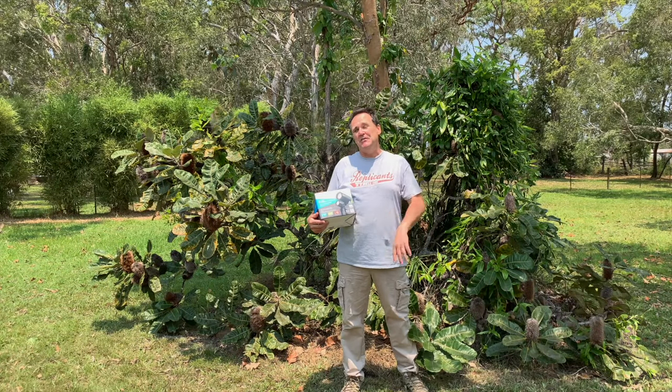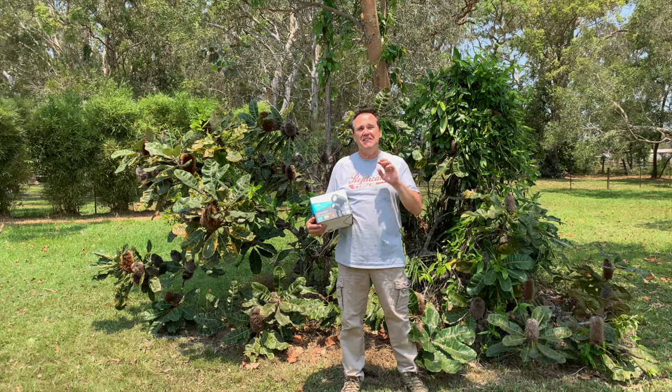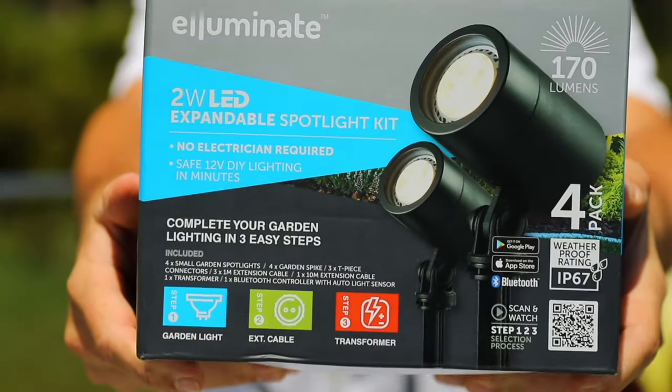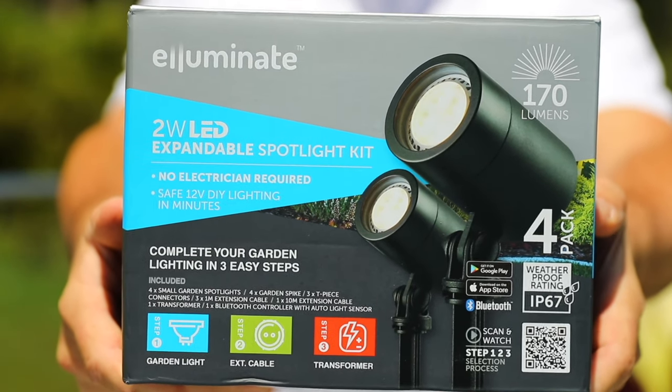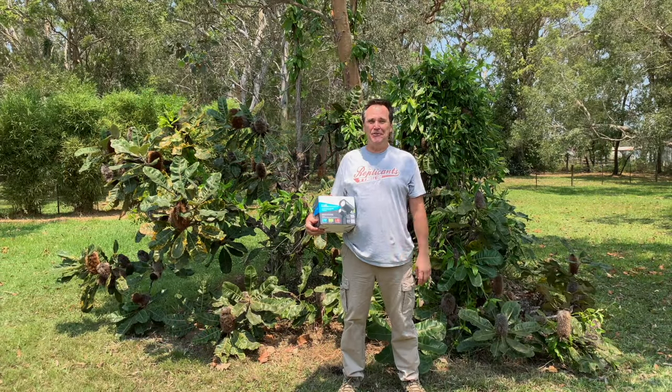Garden lighting is the easy and awesome way to reclaim your outdoor spaces after dark. You can turn simple elements in your garden into living glowing highlights — things like garden beds, trees, or sculptures. This low voltage LED 4 spotlight kit from Illuminate is the one box solution for brilliant lighting effects, and it's even app controlled. Let's have a look at just how easy it is to install.